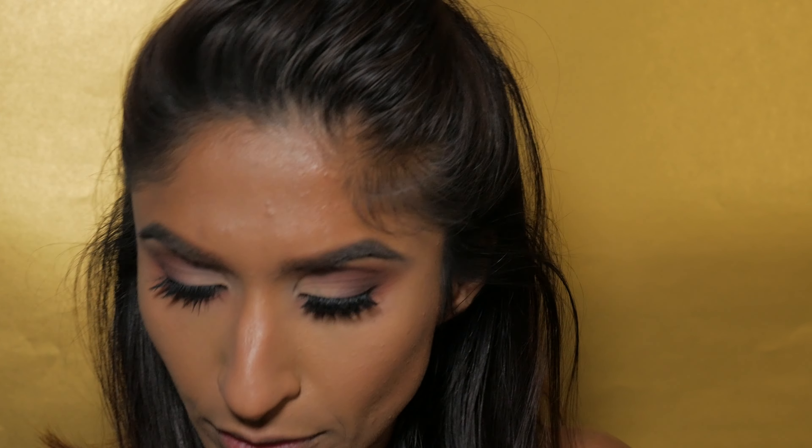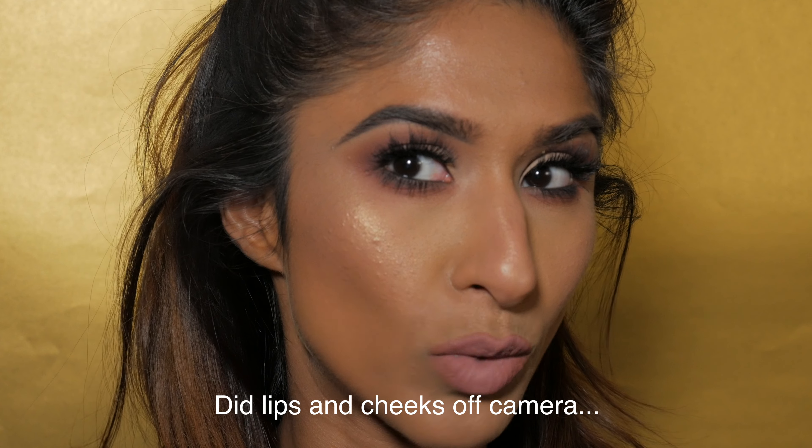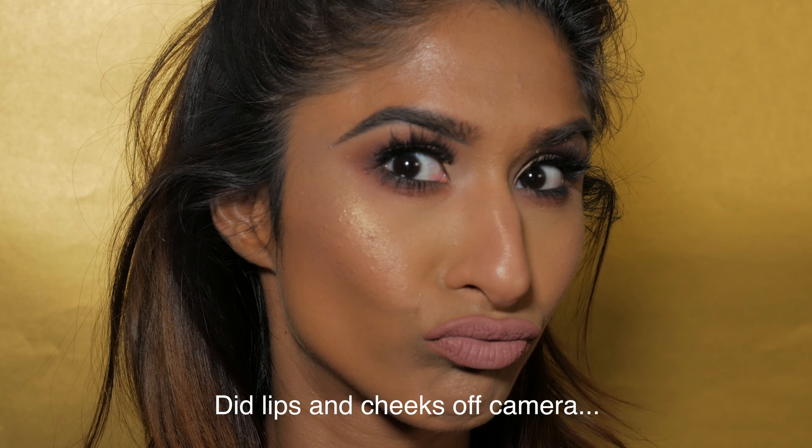I think we're done! So this is the finished look — ignore the hair, I don't really know what I was doing there. I hope you like the makeup and I hope you enjoyed the tutorial and learned lots. If you did like this video, please give me a thumbs up and subscribe to my channel, and hopefully I will see you in my next video.